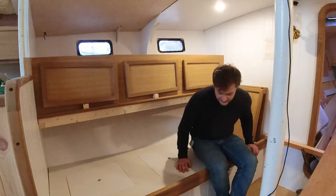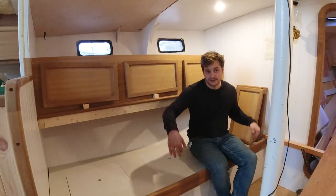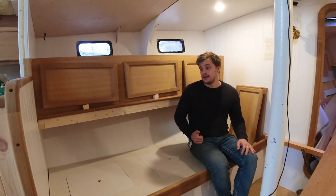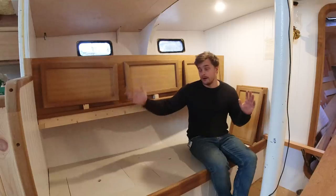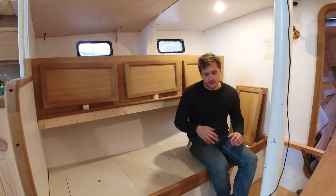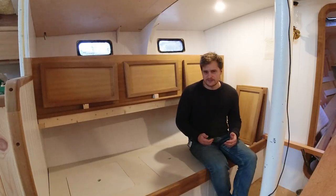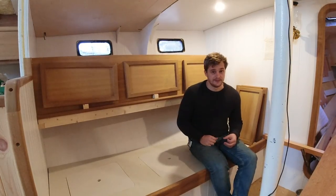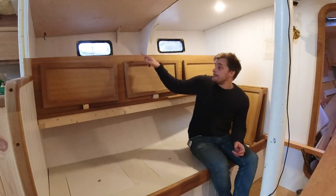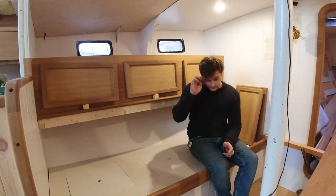This is our bunk/seat area. The idea is to have this as a bunk with a solid backrest that comes off and turns into a leeboard — that's still the plan. I wasn't sure what I was going to do above the bunk, and it seemed a massive waste of really good storage area to just have it as a shelf. Once Jim was on board and I could see he knew what he was doing, we decided to make cabinets above the saloon.